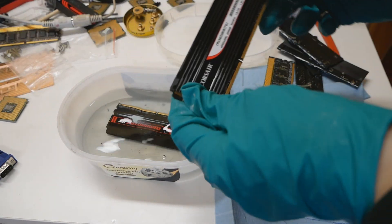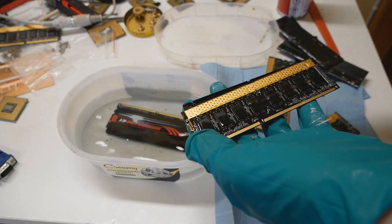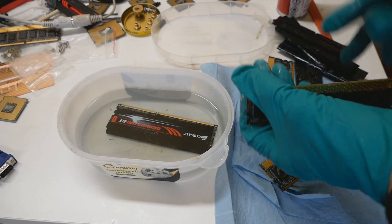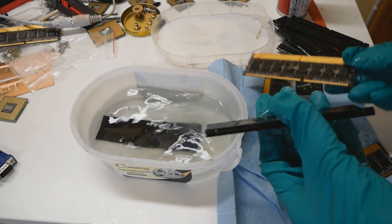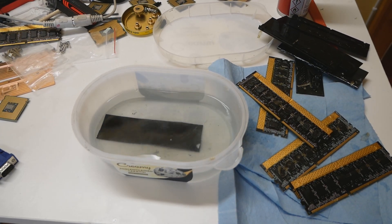Here again, this was one of the sticks from Thabao, which was broken. That's how you remove RAM heatsinks the easy way, part two.